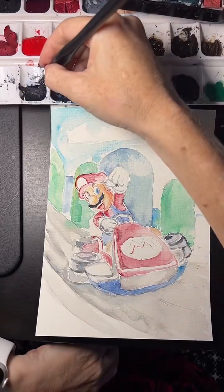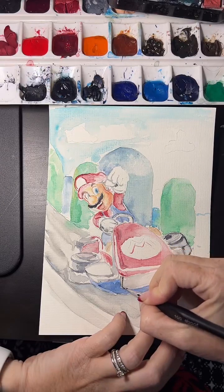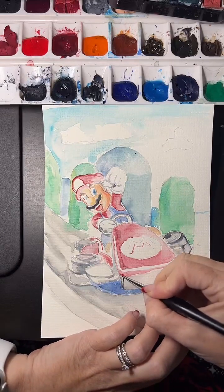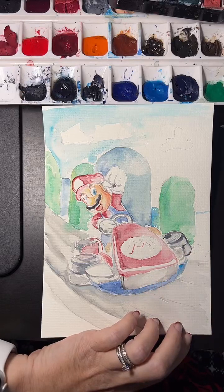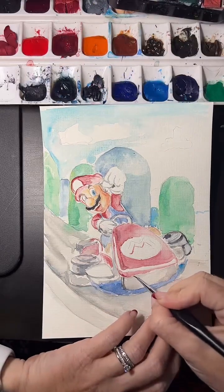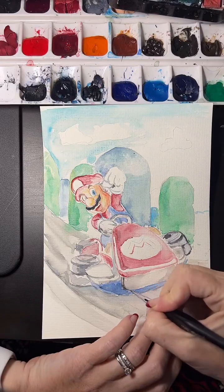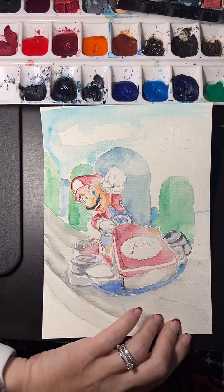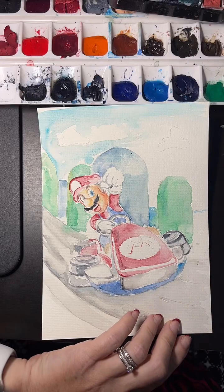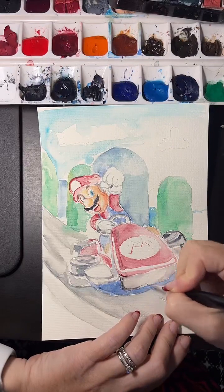Hi, good morning and welcome to another live demonstration. I'm working right now on a Super Mario card. If you check my page, you'll see that I've done Super Mario as Iron Man, Stitch as Super Mario, and Mickey as Super Mario — so I thought it's about time I did Super Mario as Super Mario. It's a fun, dynamic scene and that's the main reason I'm doing it.